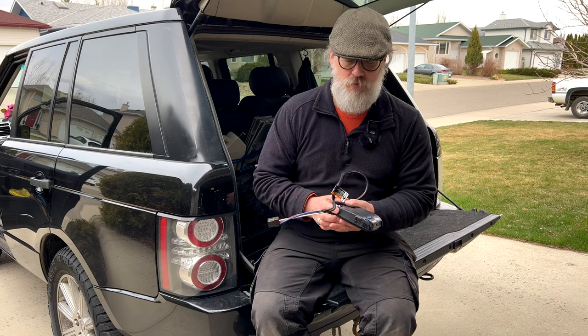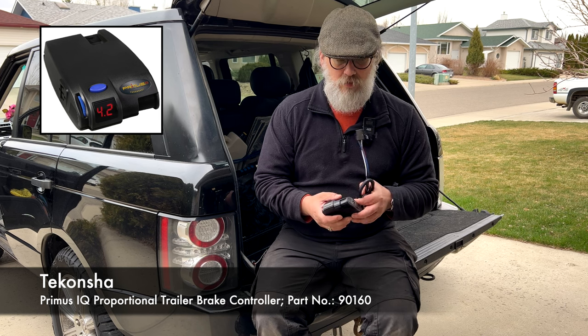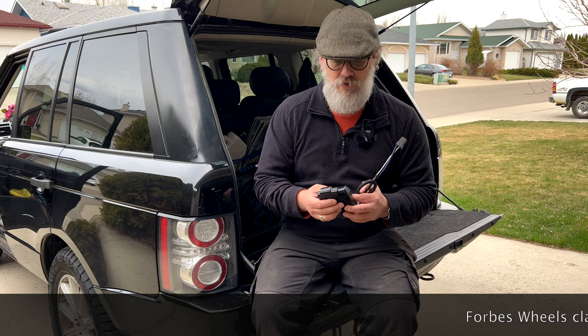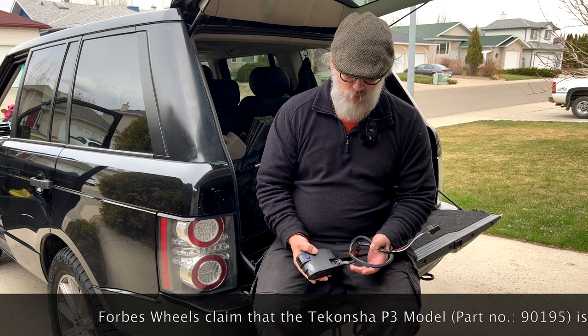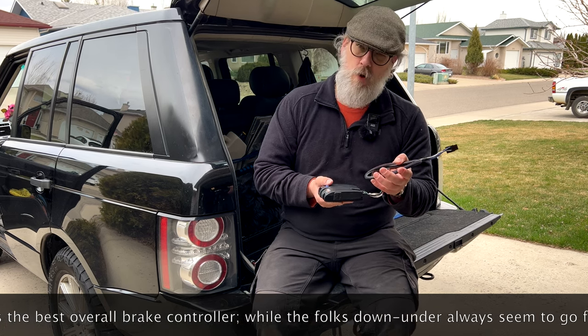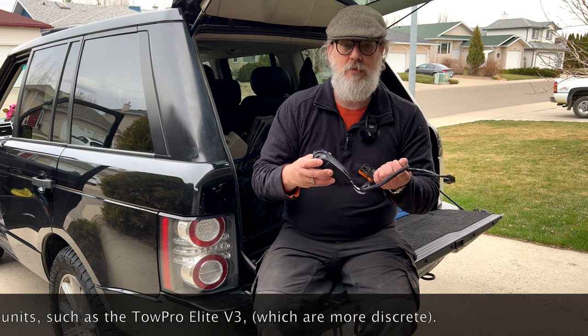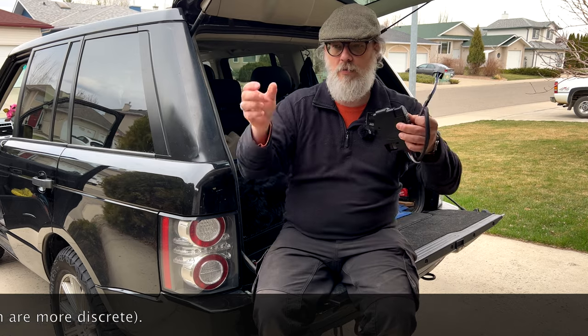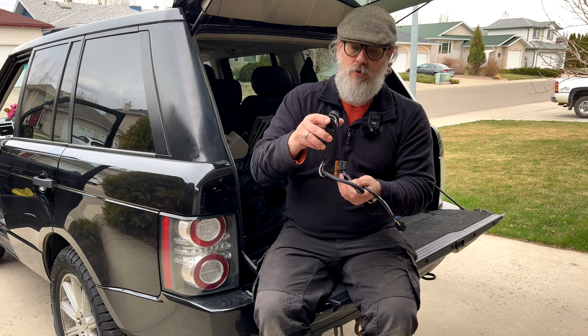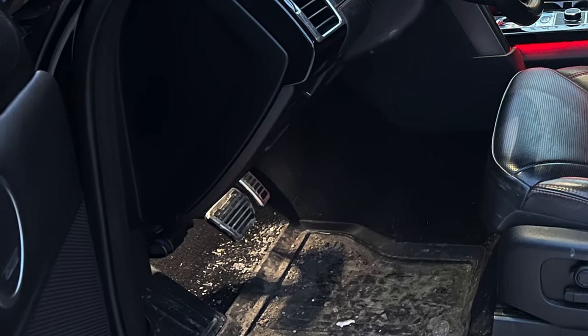If you are installing one of these, obviously read the instructions because they're all different. This is a Tekonshi unit, which is the one Land Rover sold me, so I assume it was their recommendation — though I'm certain there are better ones now, as this is about 10 years old. When you install it, they tell you to have it as horizontal as possible, which isn't always easy if you want to use that override button without fiddling under the dash.